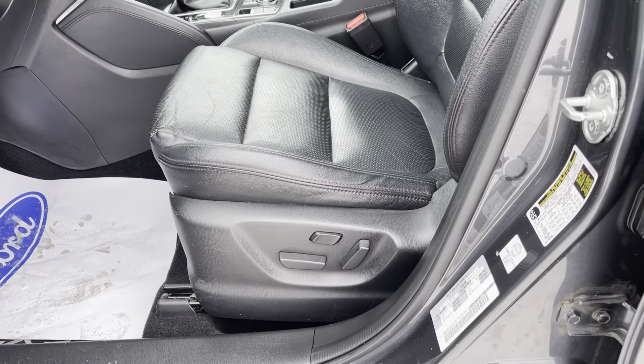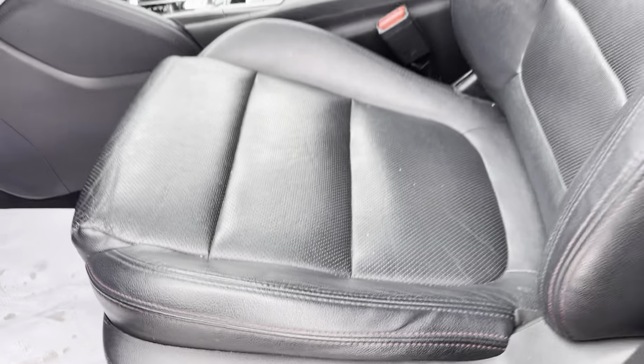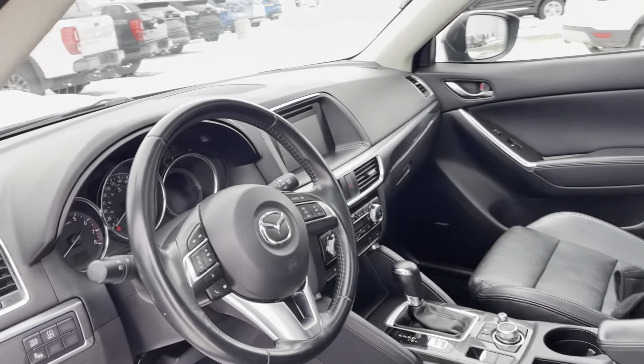The seats are power leather heated seats with red stitching in them, and that does look really nice — very nice interior in this model.